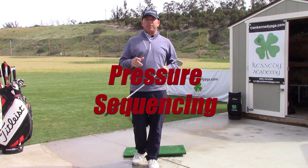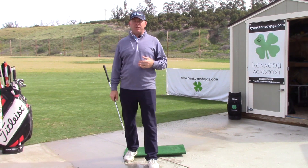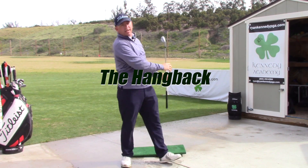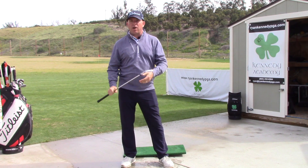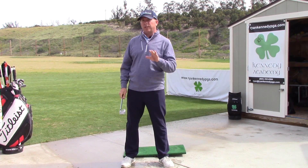Let's dive into pressure sequencing today. This is the main cause for a couple of major swing flaws that we see out there. One is those that kind of just hang back on the right foot — they're not getting the pressure shifted at all. However, those who are sliding are also shifting the pressure too late.